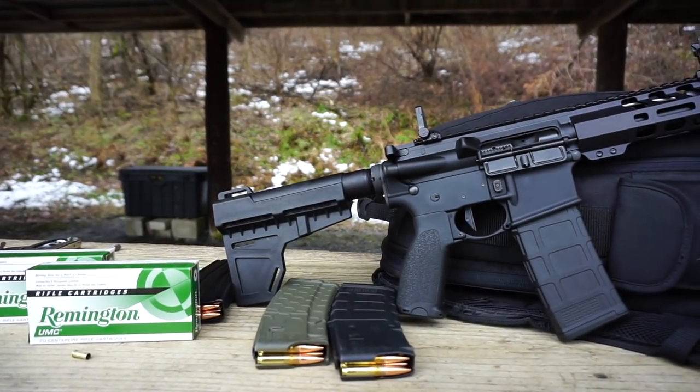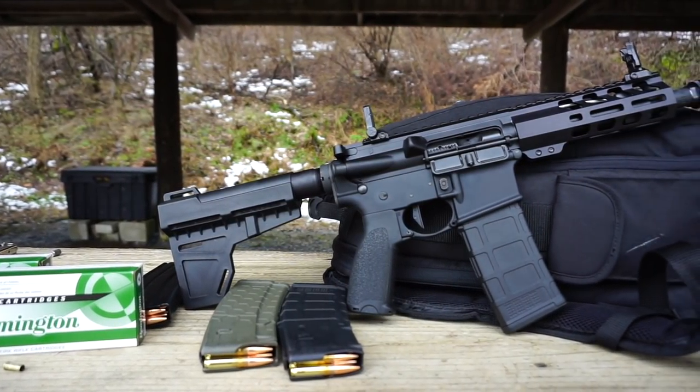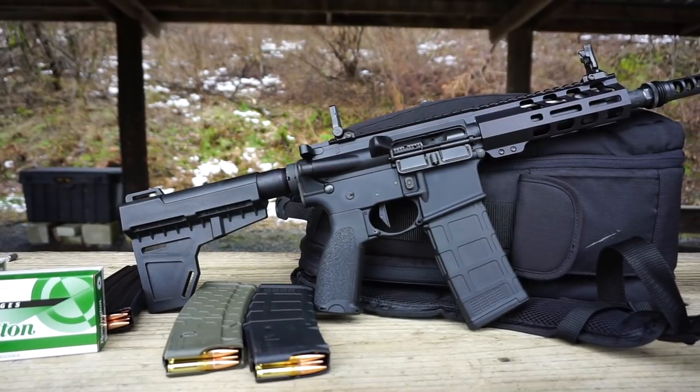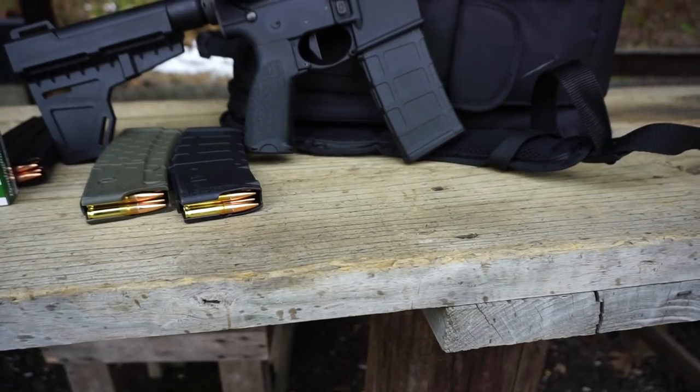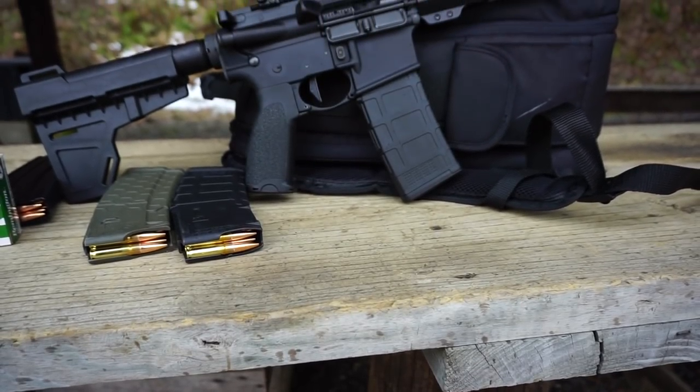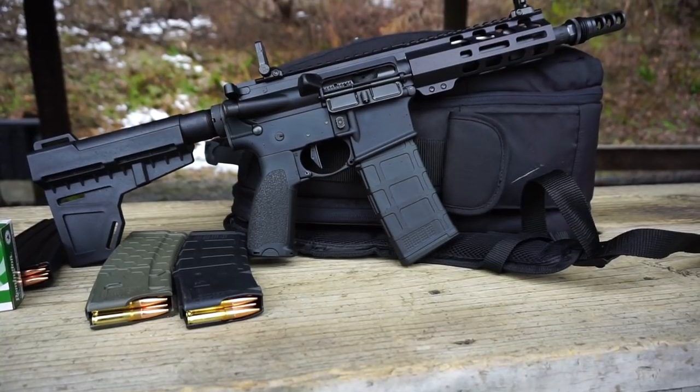Hello and welcome to Firearm Freedom. This is going to be another first impressions video. In today's first impressions video, we're going to be taking a look at this awesome super shorty AR-15 pistol that I just built.